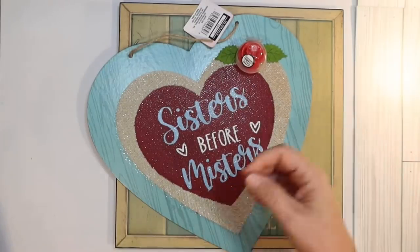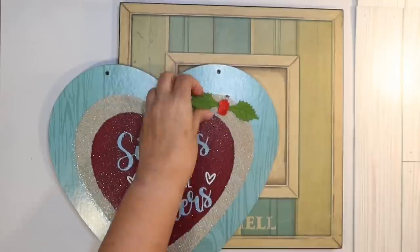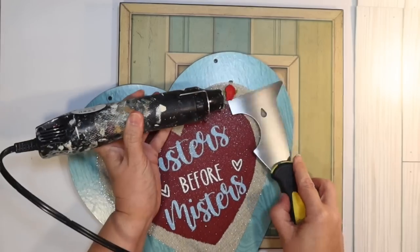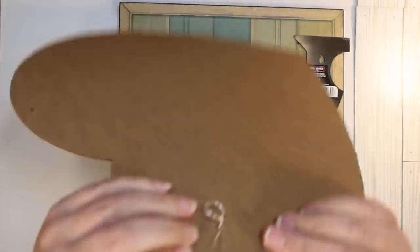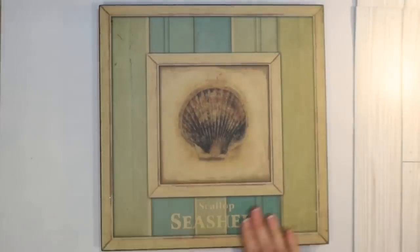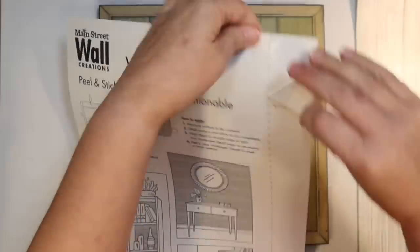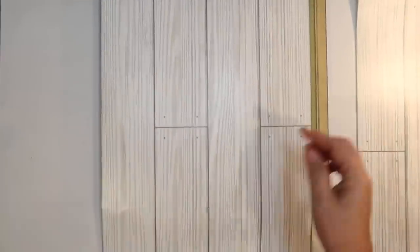This next one is a sign I got at the Dollar Tree that says 'sisters before misters.' I really like the little blue frame — it's got a foam heart on it. I'm going to try to remove as much of that as I can without causing any damage, because I like the burlap on there — the brown burlap. I think this is going to look really coastal and fun with that blue faux wood and sparkly burlap. I plan to cover up the 'sisters before misters' text. I also have another sign I got at the thrift store — it's the perfect size and was actually a seashell sign, but we're going to make this extra special. Instead of painting it, I'm going to use some more removable wallpaper, this time in the white board pattern.